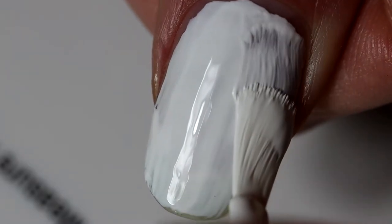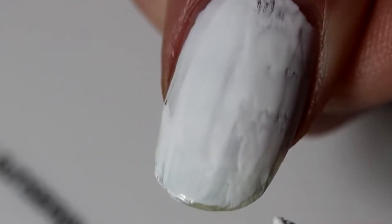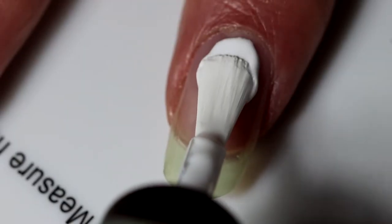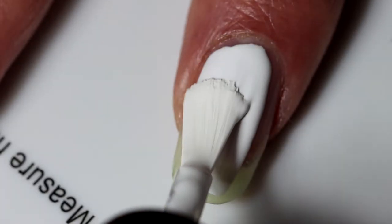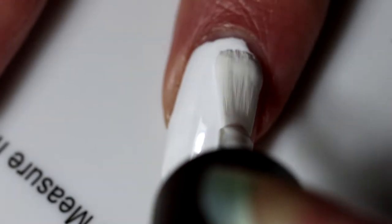Now if you're going to actually attempt this, you're going to want to use a regular long-lasting base coat and not a peel-off one, because like Simply Nailogical said in her video, using a peel-off base coat increases the chances that the nail polish will peel up and that the entire look will be destroyed. So don't do that.